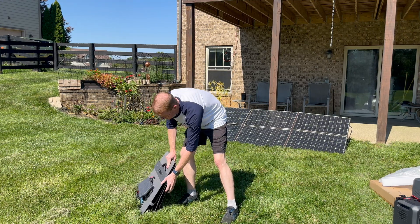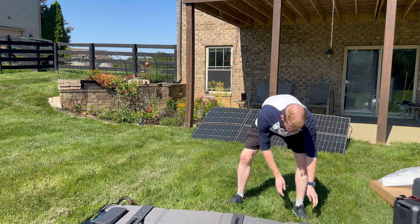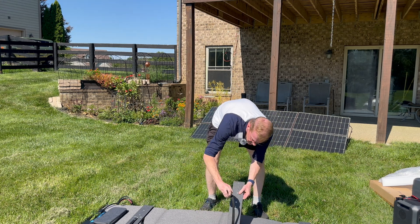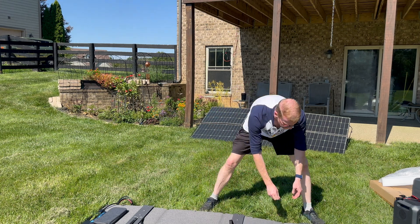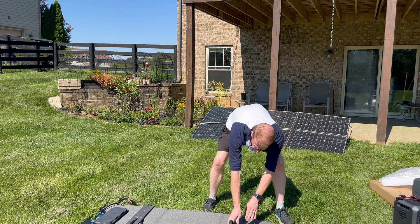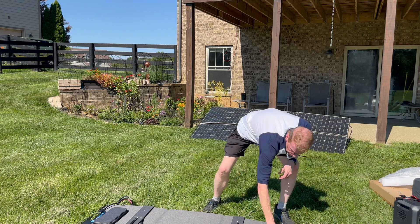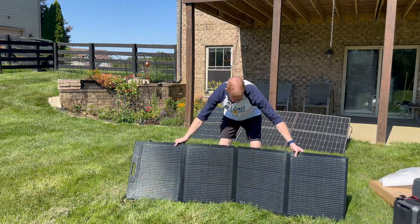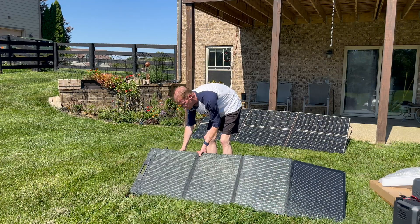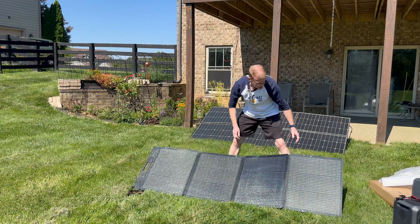You lay it on its face so I can pop out the legs — it's got three legs, and they all have the same little adjuster snaps. I'll set them all to the second from the top — I set that one at the top to lay it back further. Let's flip her up. There we go — not bad at all. Let me scoot it back so it's not shading itself with any grass.